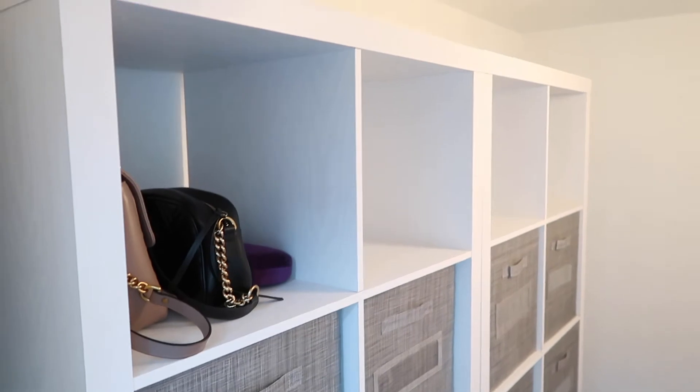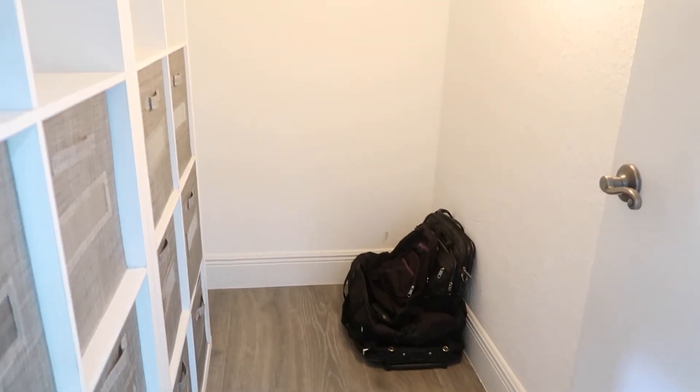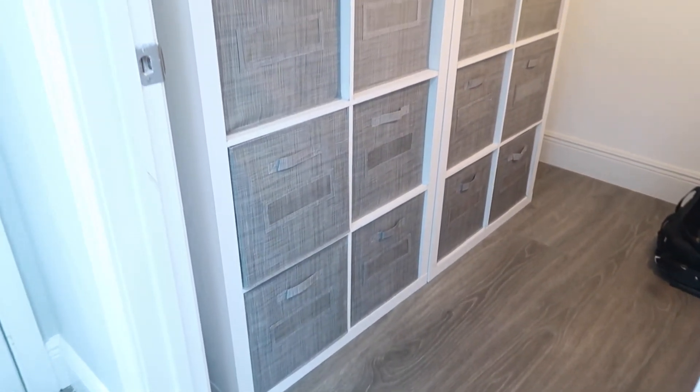I am obsessed — it looks so much better, guys. I'm so happy. You can see the room, which is just insane. I actually did not tell Steve that I was tackling this today, and I think he will be pleasantly surprised when he gets home.